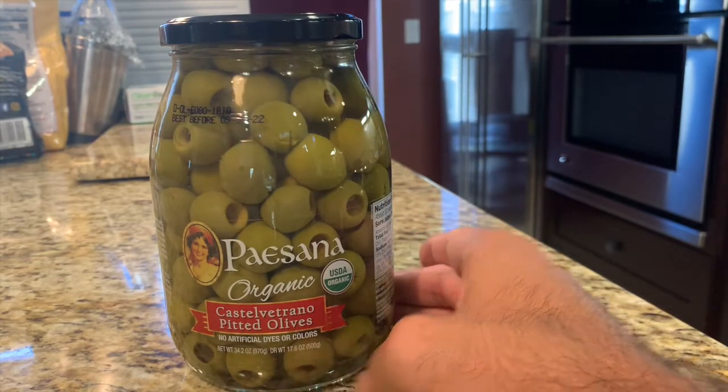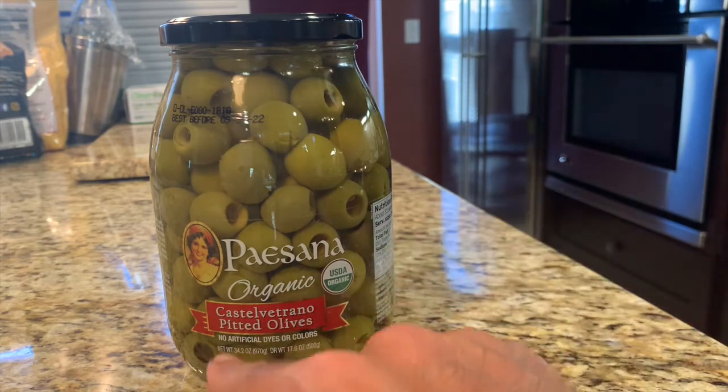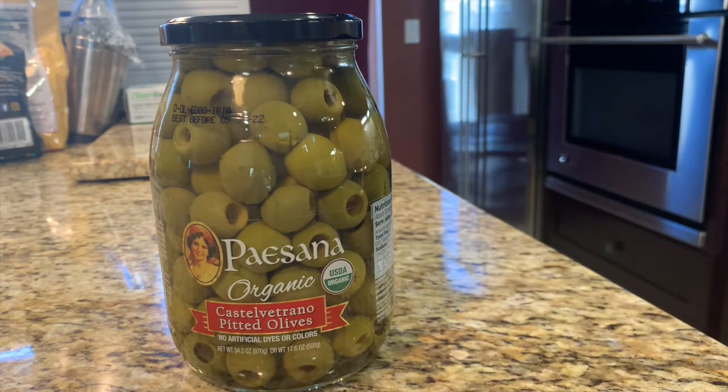This jar is 17.6 ounces. No artificial dyes or colors — you just can't go wrong. These are about $5 at the warehouse. The tomatoes come in a three-pack and are also extremely reasonably priced — a couple of dollars per can — and they will make a base for any tomato recipe. Any recipe that calls for tomatoes would have a beautiful base.